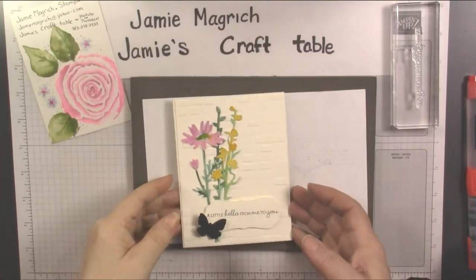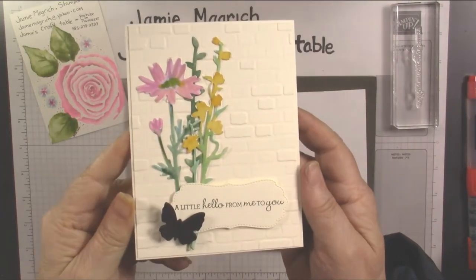Hello, this is Jamie Megrich. Welcome to Jamie's Craft Table. Today I'm going to show you how I made this card.